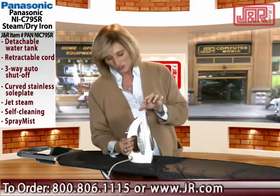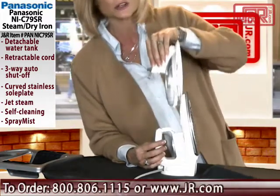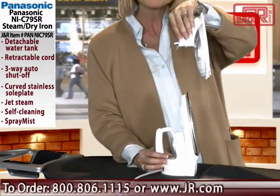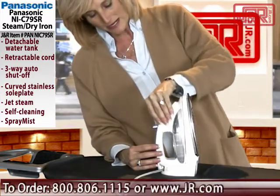But check out this feature right away. I had to show you this because I thought this was so different: a detachable water tank. No more bringing the water to the iron and having it spill all over the place. It fits right in there.